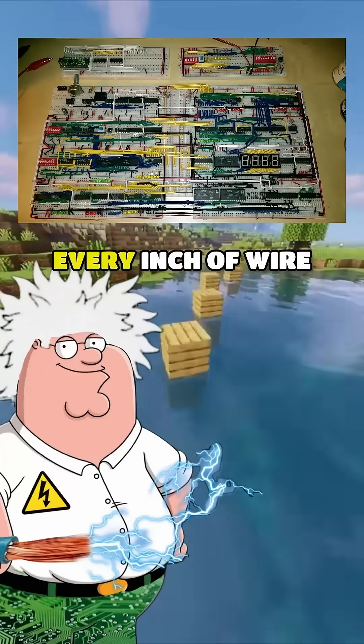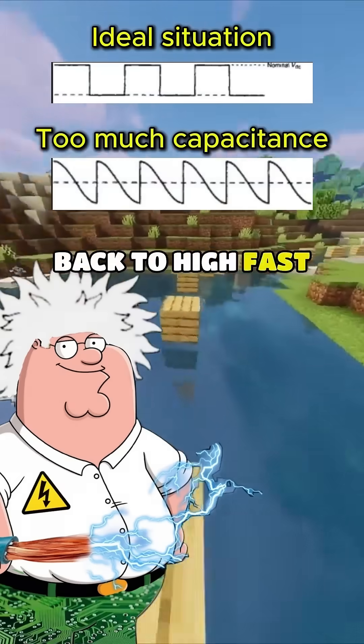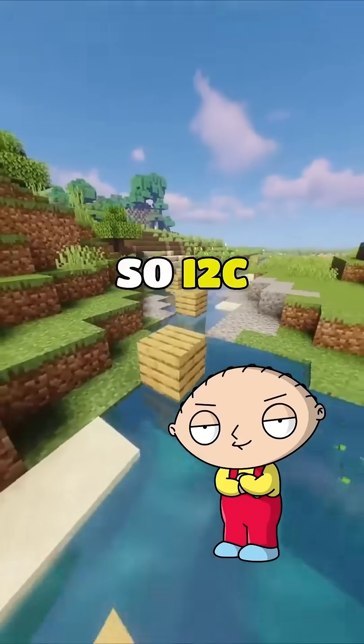That's the big shortcoming. Every inch of wire adds capacitance. If the bus gets too long, those resistors can't snap the signal back to high fast enough, and the data gets corrupted. So I2C is fragile.